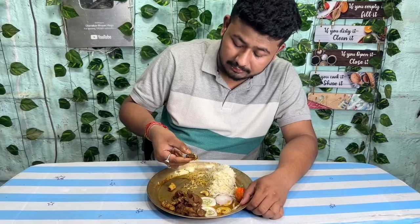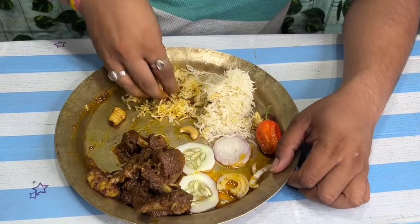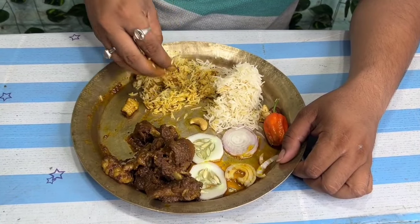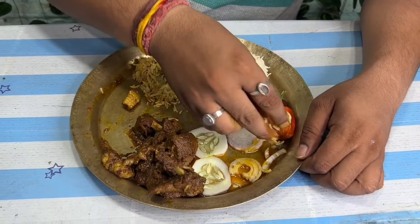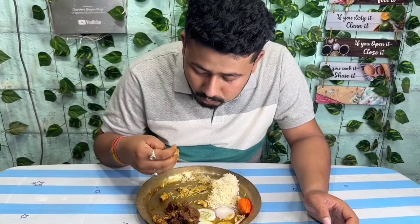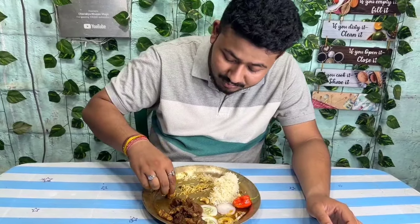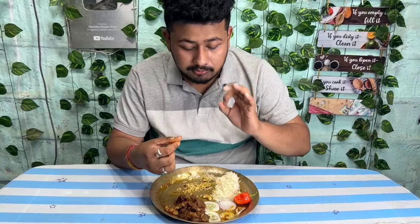I will taste it. Wow! Hmm. I don't know, I'm going to eat it. I'm going to eat it. Perfectly.